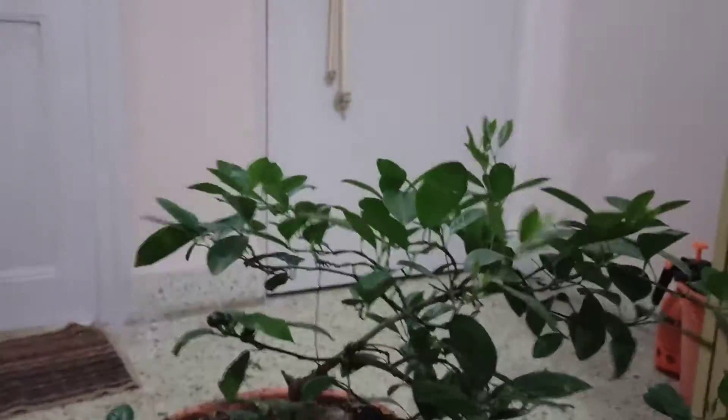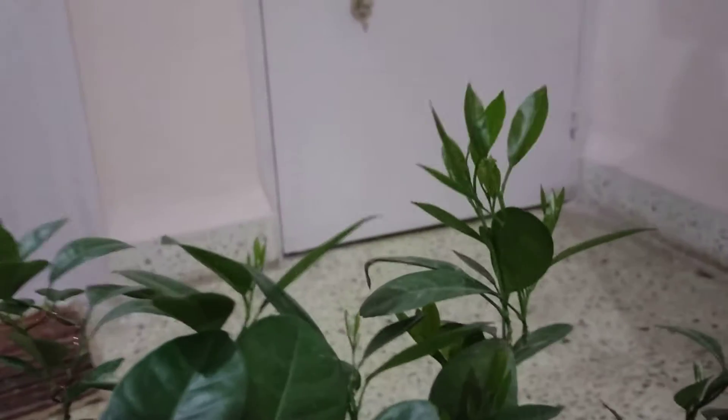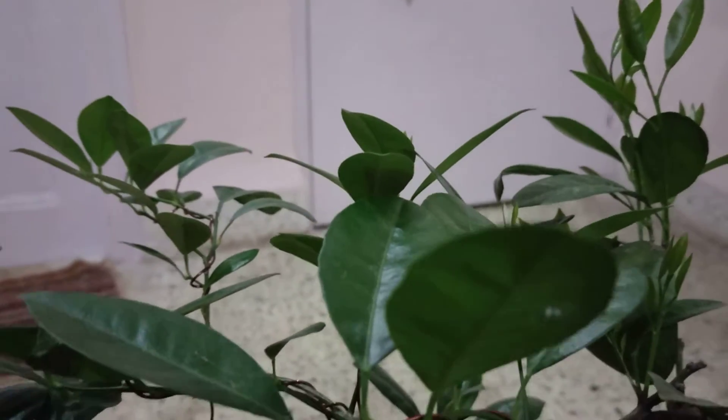Around 10 more inches on it so far — pretty good. There are a couple of new shoots that are growing but they are too small to be wired. We will wire them maybe in a couple of months.